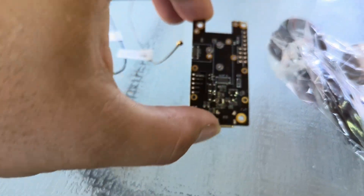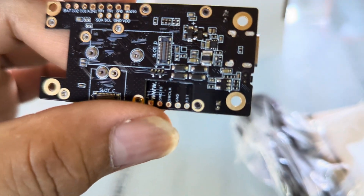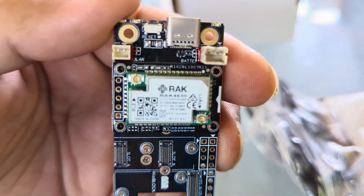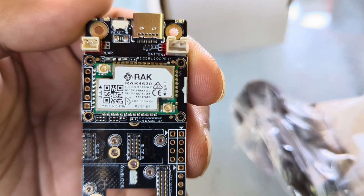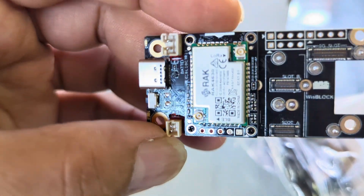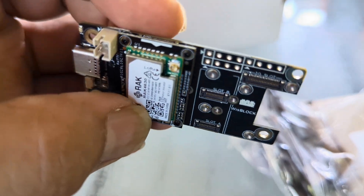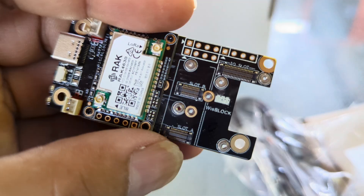You obviously need antennas for any communication device, so that's a no-brainer. This is the heart of the device — being careful not to drop it since I'm not sure how hardy it is. It's got a USB-C for powering it. The RAK4630 is part of this kit. There's a pin-out here, and this particular chip has a pre-installed SPI/O expansion port.